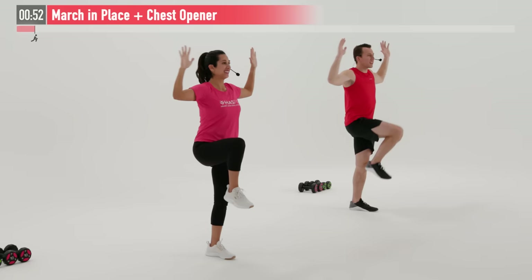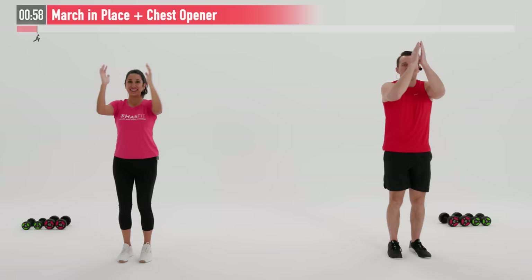Let's go 10 more seconds here. This one's working your quads, your hamstrings, your glutes, shoulders, and chest and back.